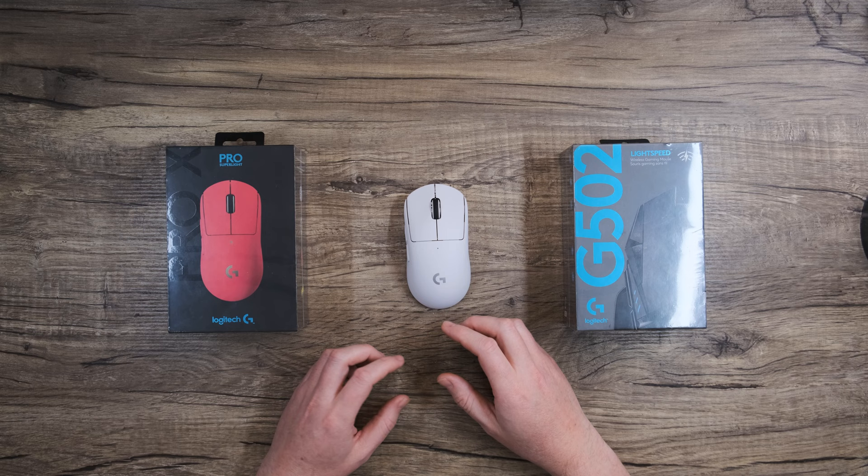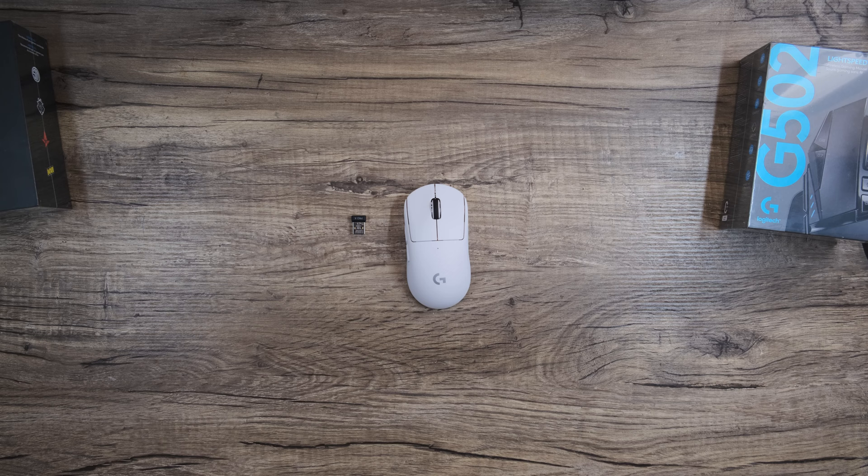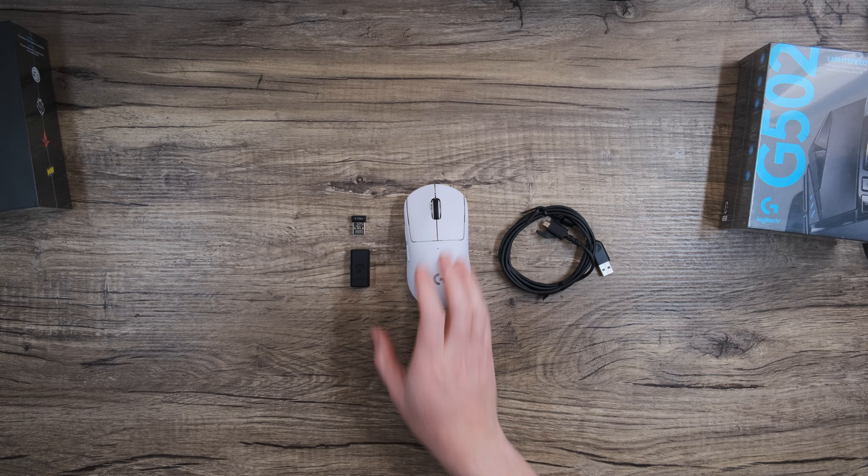First, let's gather up all the things that we're going to need to connect the mouse. You'll need the mouse, the Lightspeed dongle, the extender, and the cable. Also, while we're at it, let's power on the mouse.